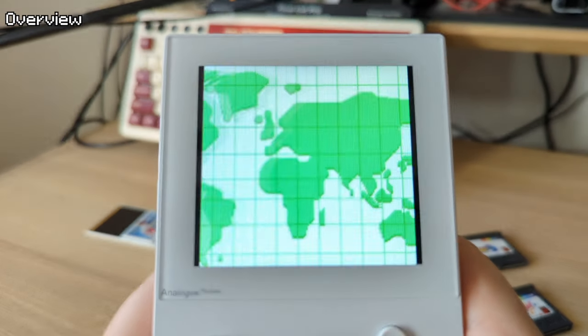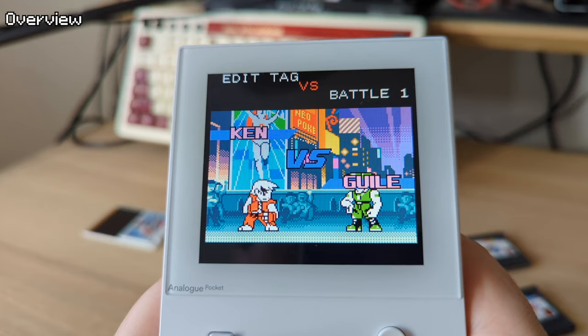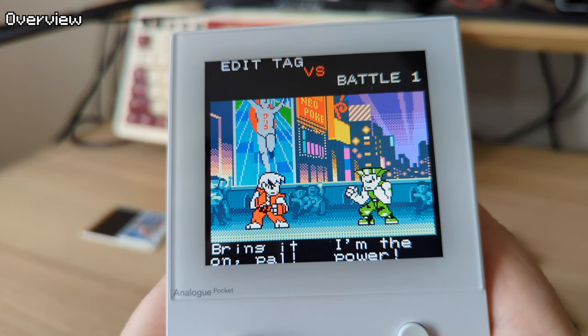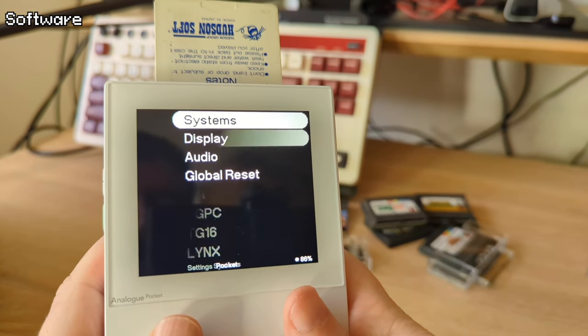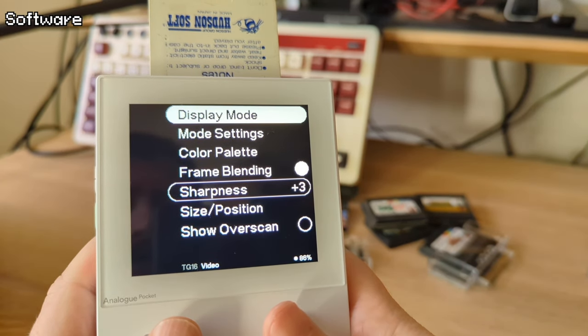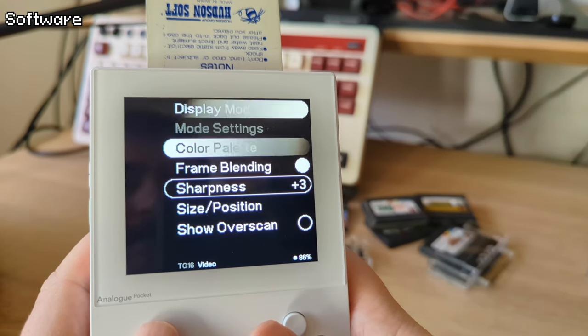Apparently, from what I've read online, the high quality flashcards work perfectly for these three systems, and the Turbo Everdrive Pro supports CD games, but I haven't tested it myself. They released Analog OS 2.2 in anticipation of these adapters to add official TurboGrafx, Atari Lynx, and Neo Geo Pocket cores.